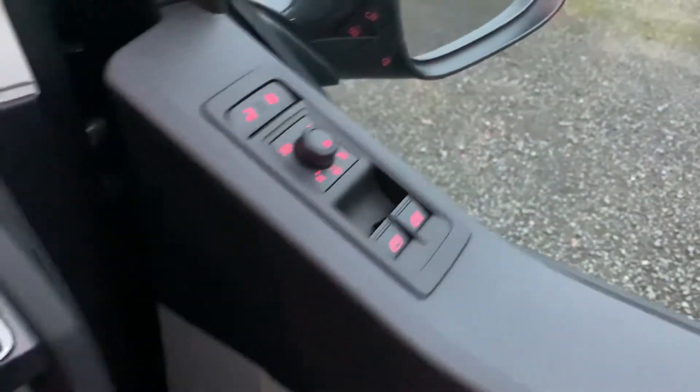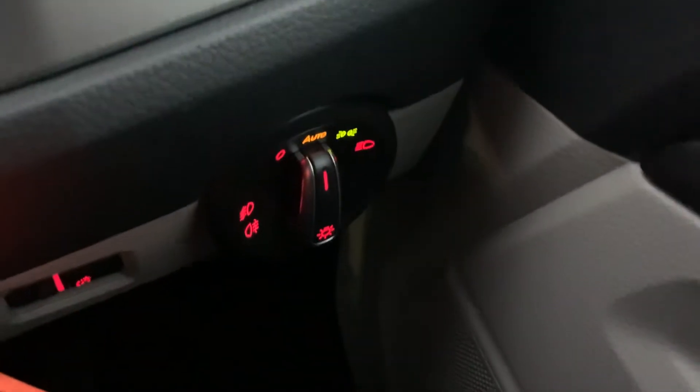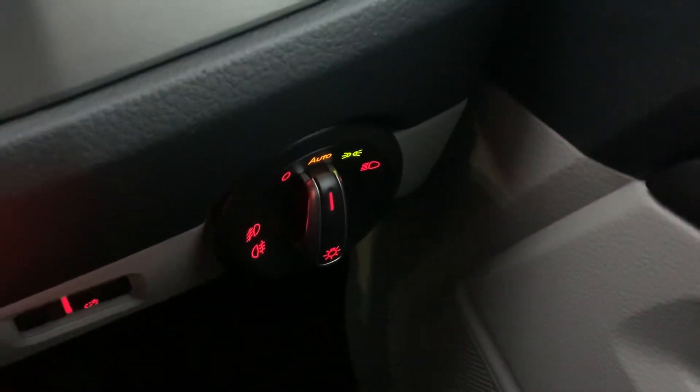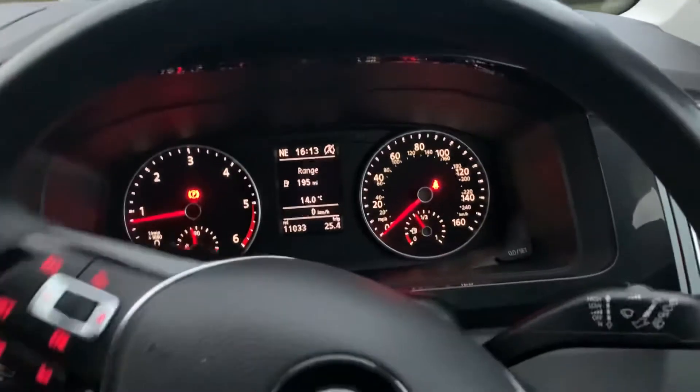Heading into the driver side now. You've got your wing mirror controls — they're heated and folding. You've got your headlights switch down here, so you can set that to automatic. As you can see, this vehicle has done 11,033 miles.